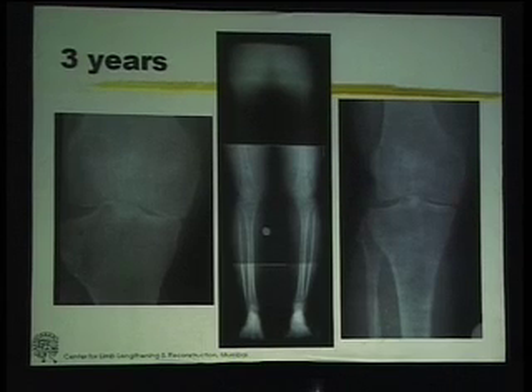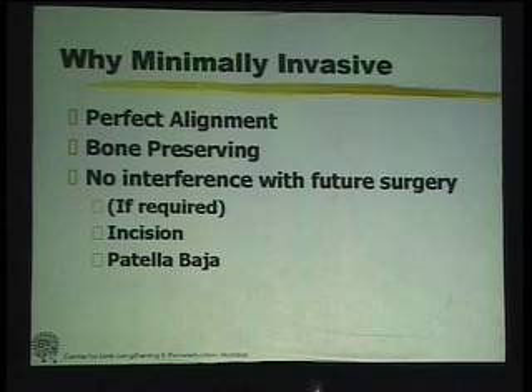So many of the so-called contraindications to high tibial osteotomy are really questionable in my mind. The reason I try to do it minimally invasive is that with a fixator, I can get as close to perfect alignment as I can. This is bone preserving — we don't take away any bone. And if ever a future surgery is required, we are not interfering with that.